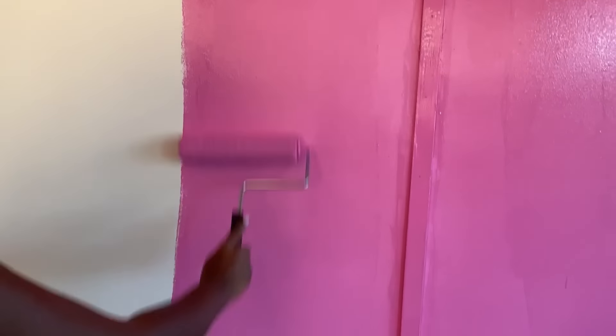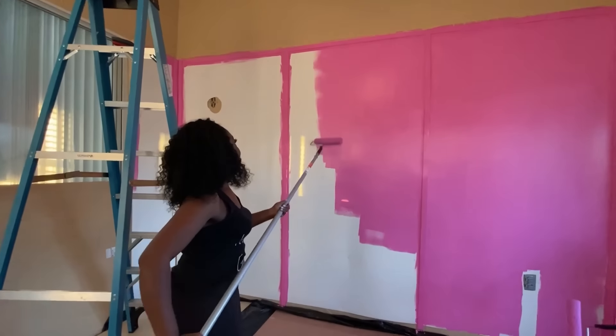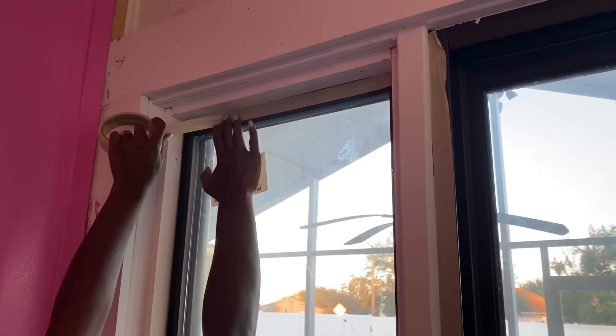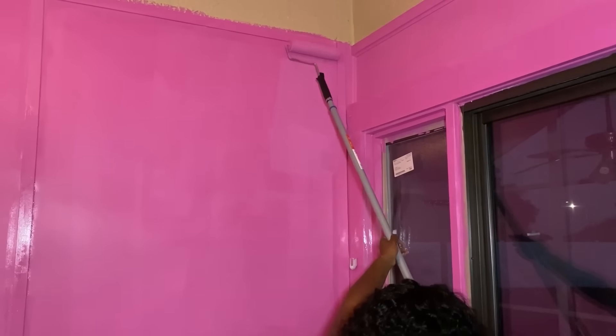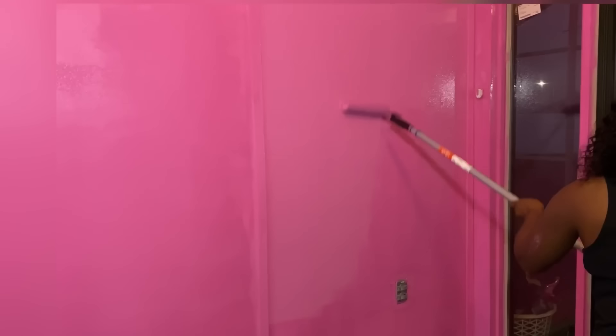My friend loves pink, so this is perfect for her. The top is gonna be painted white. For the doors, I just taped the edges to make sure that I don't have paint spilled on them while I paint. What I'm using is a paint and a primer, which is super cool and has given me less work. I did give it two nice coats, which when it was dry, turned out really beautiful.